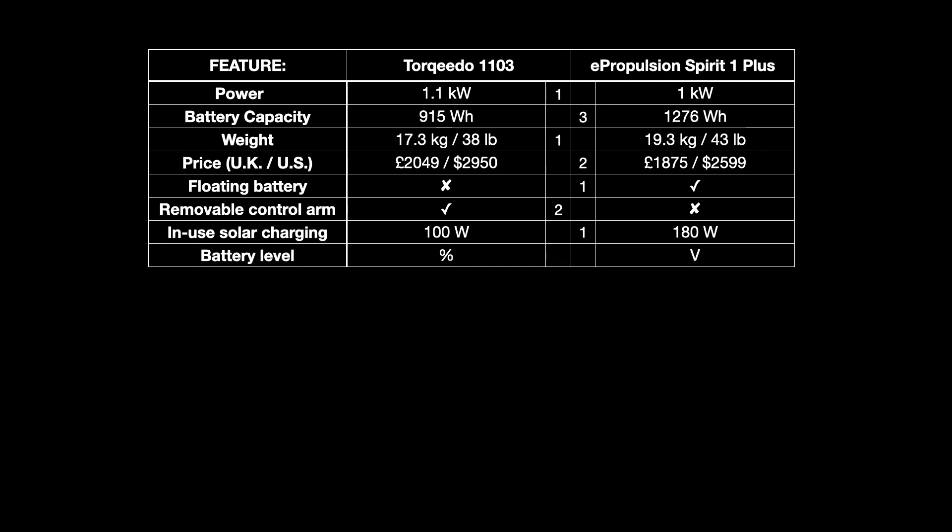Both units display battery level remaining. On the Torqeedo this is a percentage of total battery charge, while on the ePropulsion it's the voltage in the battery at the current time. I find percentage much more intuitive, so I'm giving the Torqeedo two marks.